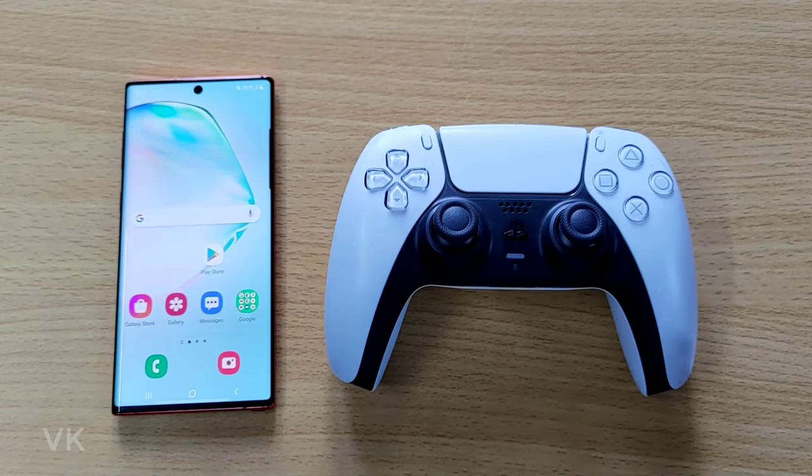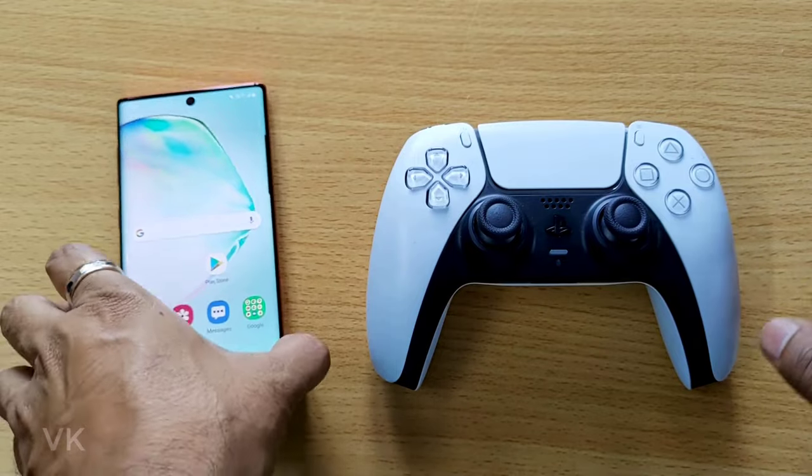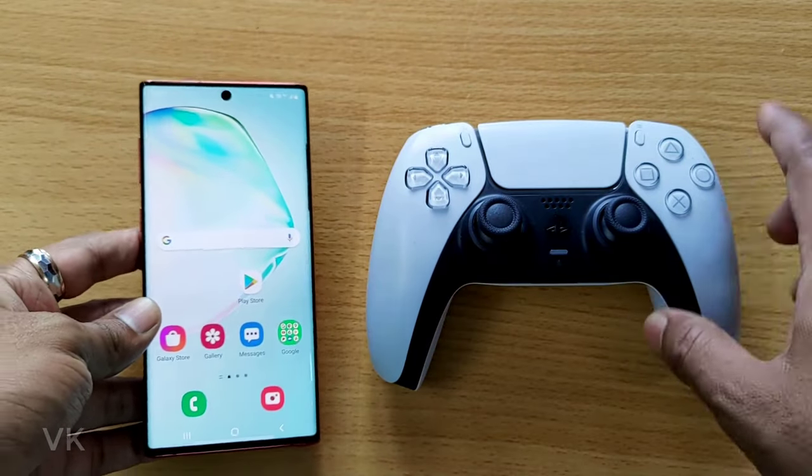Hi friends, in this video I'm just going to show how to connect your PS5 DualSense controller to Android mobile. It can be any Android mobile like Samsung, OnePlus, or Redmi — anything. Any mobile, you can easily connect this DualSense controller.